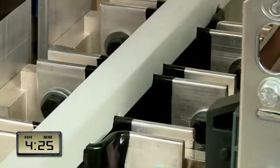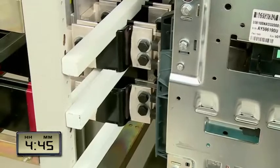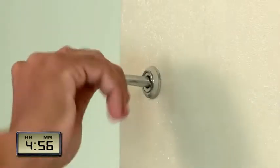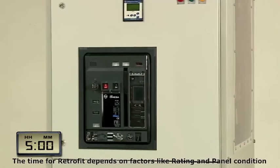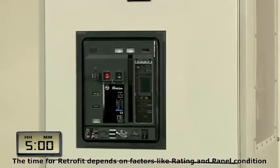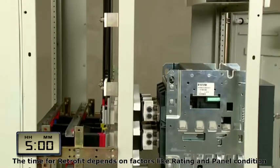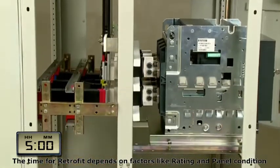The retrofit links are then supported with insulating supports. Finally, the Omega bezel is fixed on the same panel door by making a bigger cutout. Thus, retrofit is achieved without making any change to the existing bus bar arrangement.